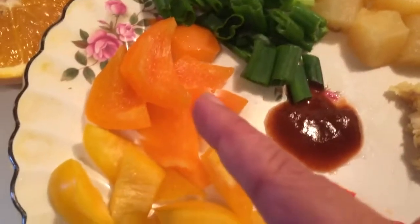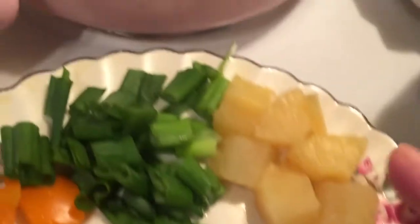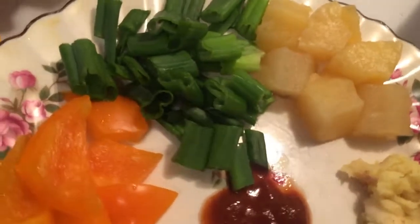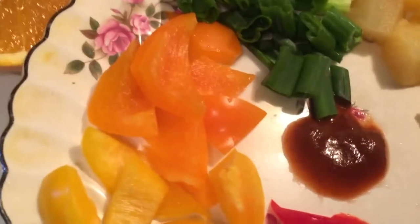I have some green onion, orange, yellow, and red bell pepper, some chili garlic sauce, some minced ginger and garlic. My own special ingredient for this recipe is pineapple, which is a little unusual but I think it will be very good. I also have some roasted cashews.